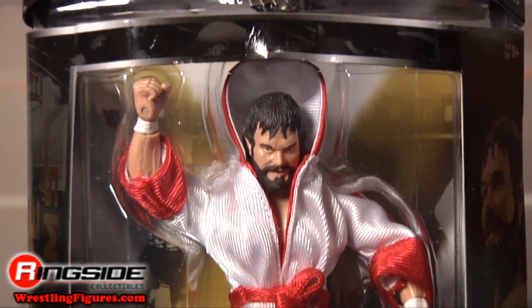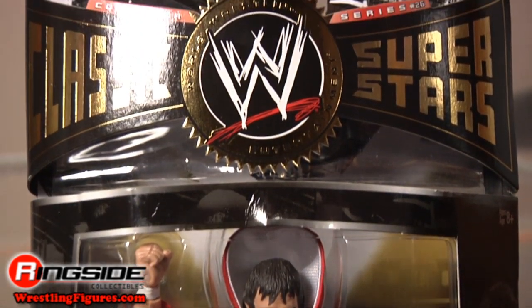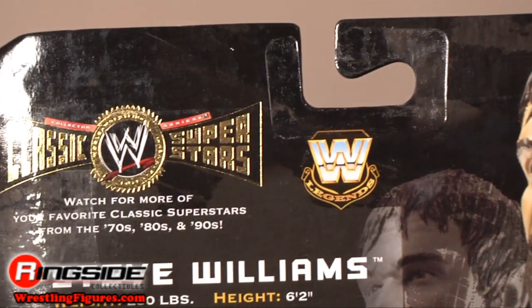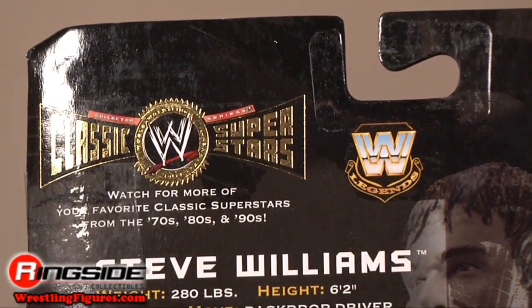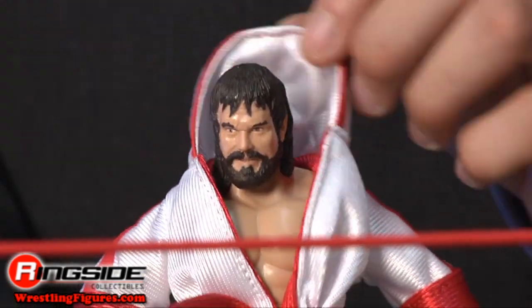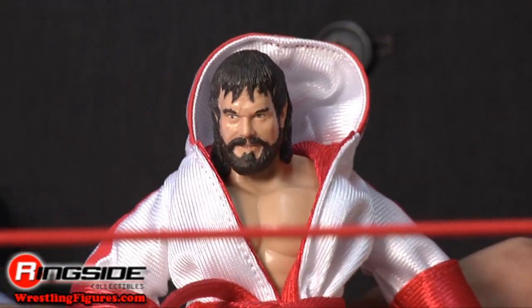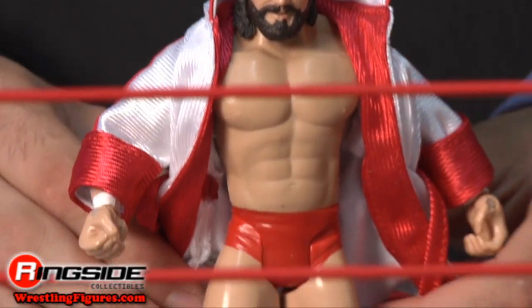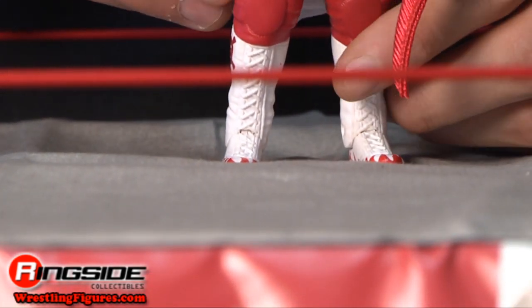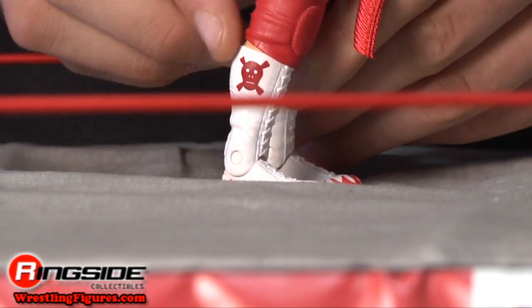This figure is in Classic Superstars packaging, with his name on the side and stats and titles held on the back. Dr. Death has a red and white removable robe. He also has red knee pads and white boots. The white boots have flaming red tips and red skull and crossbone designs on the sides.